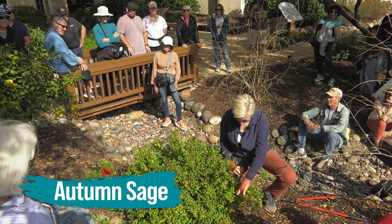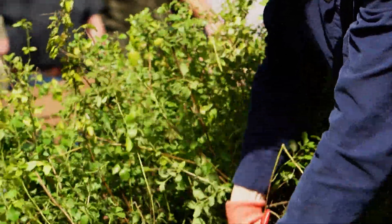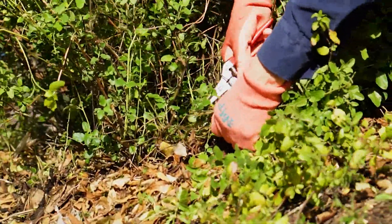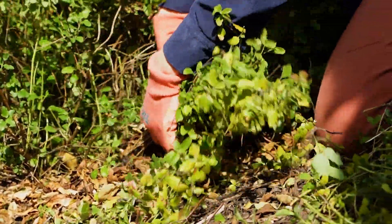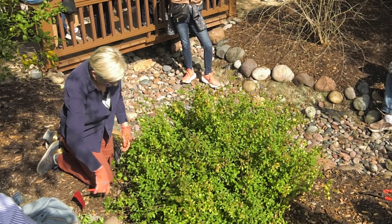We're going to have a definite approach to the way we're going to look at every single plant. The other thing on these you have to remember is you have to understand if it's a warm season or a cool season grower. Some salvias are warm season, some are cool season. This particular one is a cool season.